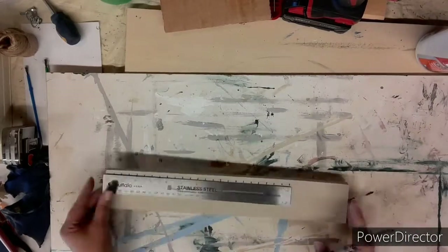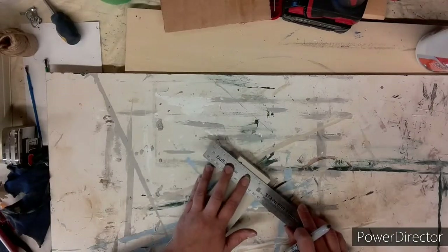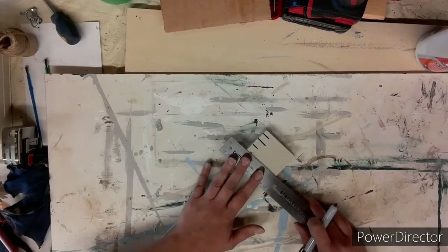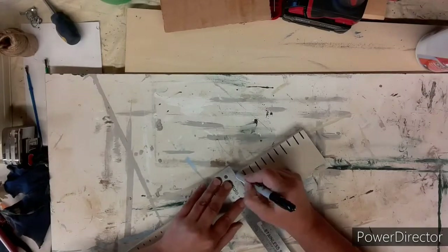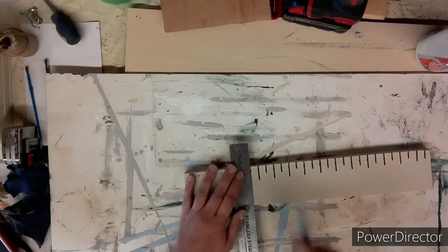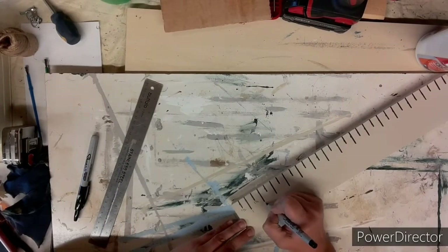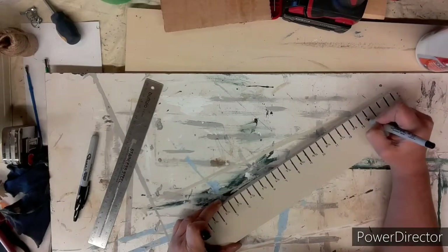Now using my ruler I'm marking off every half inch. I started at the half inch, put a mark; one inch, put a mark; one and a half, put a mark. Then using my ruler again I draw those marks in a little more — the half-inch ones are shorter and the one-inch ones are a little bit longer. I do this all the way down the board. Then taking a smaller fine marker, I mark in my numbers starting at half inch, one inch, one and a half, two, two and a half, all the way down to fifteen and a half.